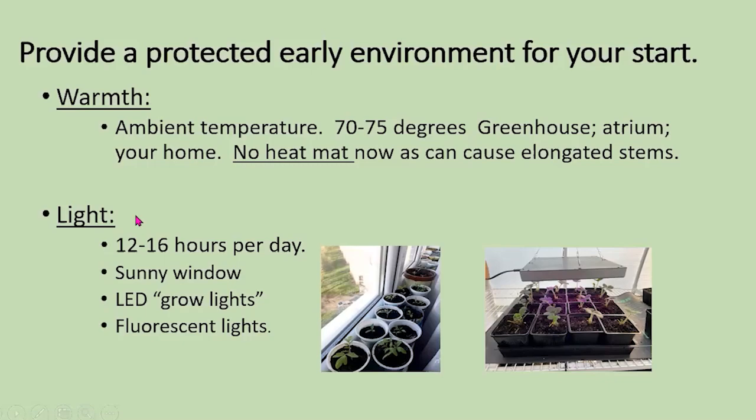The second thing it needs is good light — at least 12 hours a day. Sometimes that can be a challenge, but generally if you've got a good sunny south-facing window with direct sunlight, you can easily grow your tomatoes in your house. You can also use fluorescent lights or LEDs, which are a very nice way to control the light.